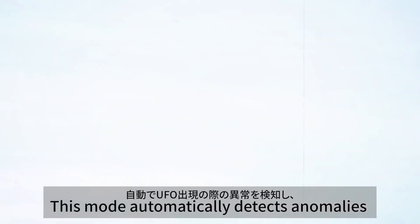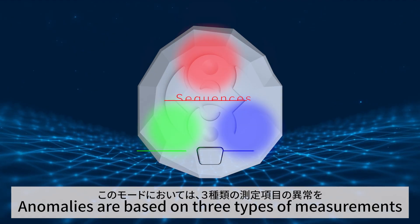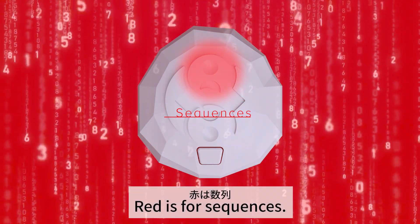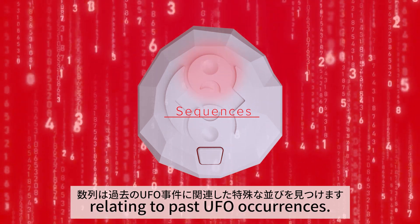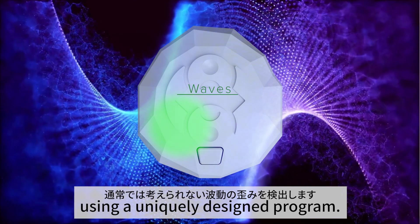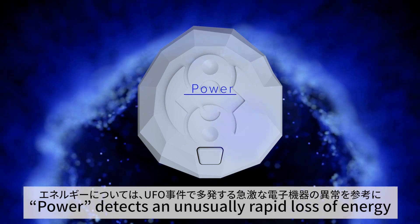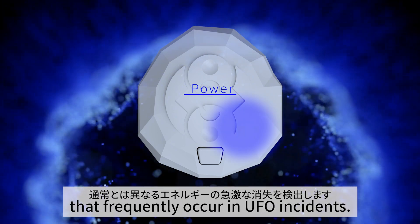This mode automatically detects anomalies that may occur when a UFO is present and notifies you with light and sound. Anomalies are based on three types of measurements displayed according to assigned colors. Red is for sequences, which detects peculiar sequences relating to past UFO occurrences. Green is for waves, which detects distortions of waves outside the ordinary using a uniquely designed program. Blue is for power, which detects an unusually rapid loss of energy in reference to sudden abnormalities in electronic equipment that frequently occur in UFO incidents.